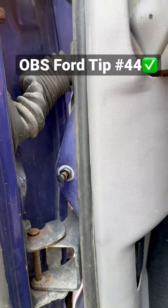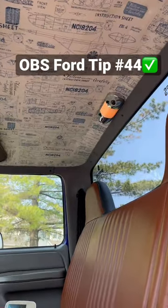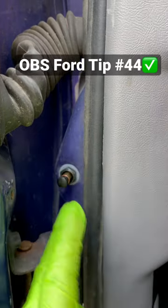OBS Ford tip number 44. If your dome light in your truck seems to flicker on and off while you're driving, consider replacing the door pressure switch in your A-pillar.